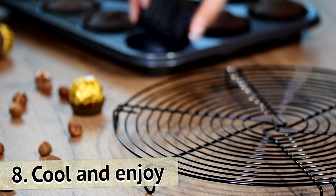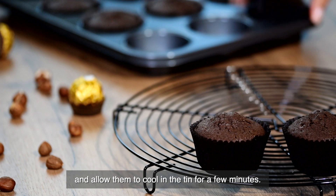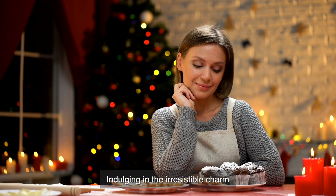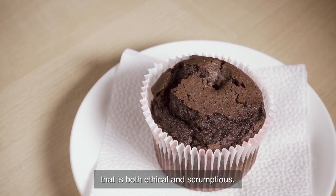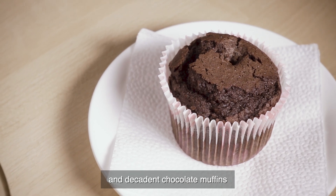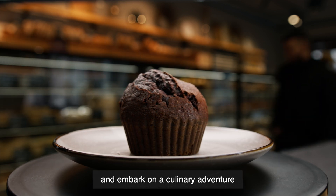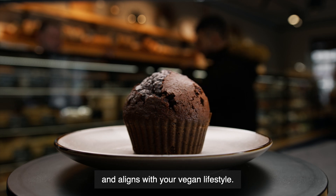Step 8: Cool and enjoy. Once baked, remove the muffins from the oven and allow them to cool in the tin for a few minutes. Transfer the muffins to a wire rack to cool completely, or enjoy them while still warm. Indulging in vegan chocolate muffins is a delightful experience that is both ethical and scrumptious. By following this straightforward recipe, you can create moist and decadent chocolate muffins without any animal products. So gather your ingredients, preheat your oven, and embark on a culinary adventure that satisfies your taste buds and aligns with your vegan lifestyle. Enjoy!